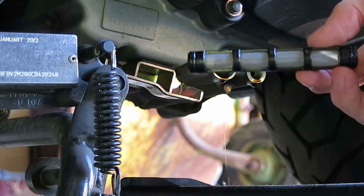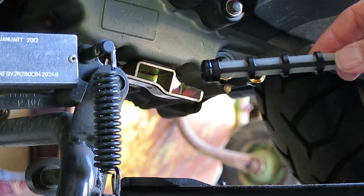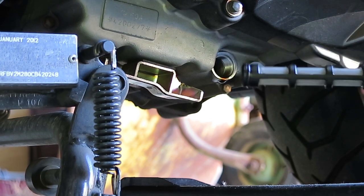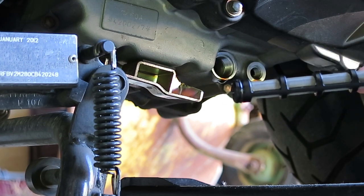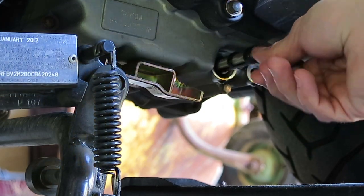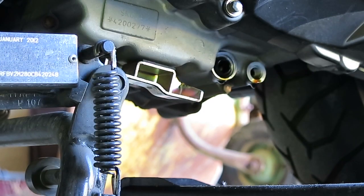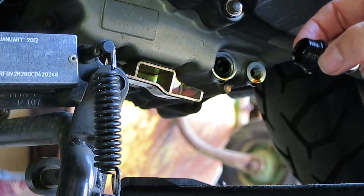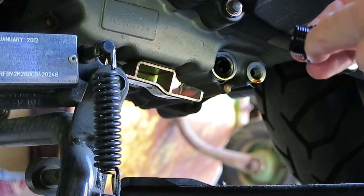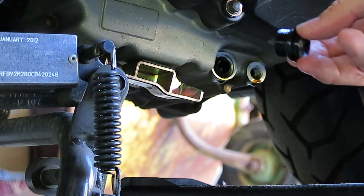I've just cleaned this and found no chunks of metal on it, so it looks pretty good. I'm going to put it back in. They've done a nice design in that it goes in either way — both ends are the same — so you can just put it back in and then put the drain plug back on. Make sure the O-ring is down towards the nut before you put it in.